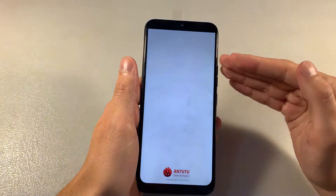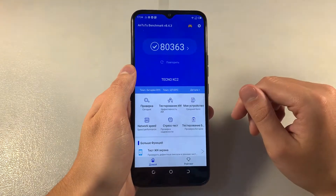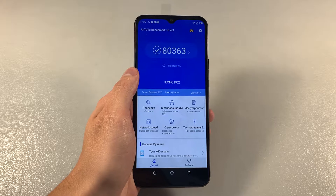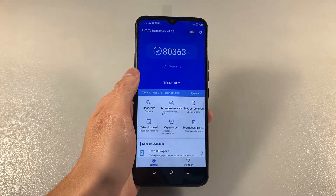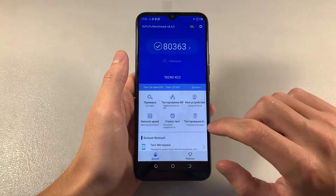Open AnTuTu benchmark, look at the AnTuTu score. We have CPU MediaTek Helio A22. PowerVR GE8320 — this is the GPU. CPU is quad core, CPU speed 2 GHz.